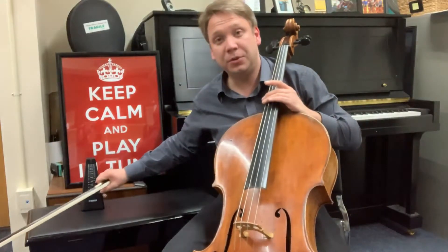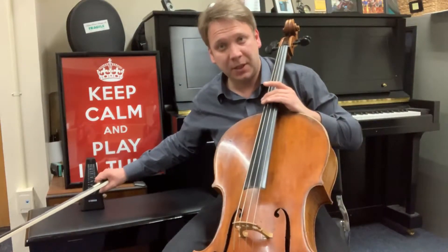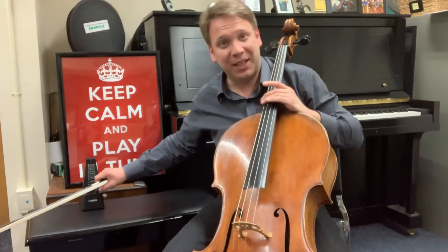Make sure to use the quarter of the bow per beat and the entire length of the bow close to the bridge. Repeat on every string.